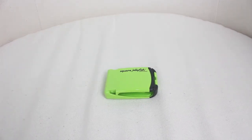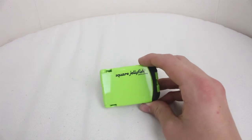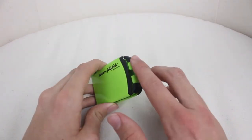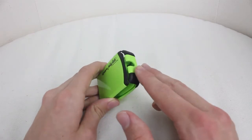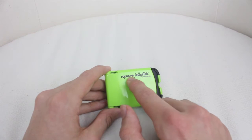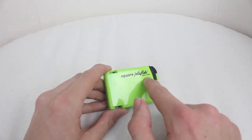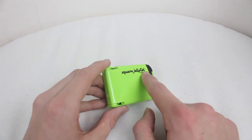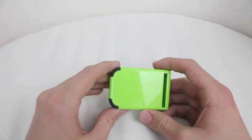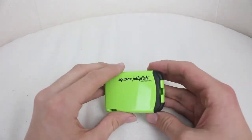So it comes in blue, green, pink, purple and black, and right here I have the green one. And also on every different colour model you'll also see this black rubber on the bottom, which I'll get onto in a little bit. But just take note on the front right here we have the Square Jellyfish logo and underneath patents pending. I'm sure the patent has been approved now. And that's it for branding and text on the product — the rest is just the plain colour.